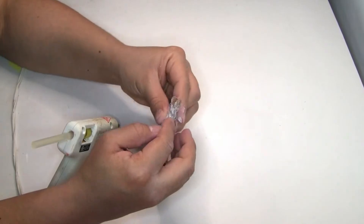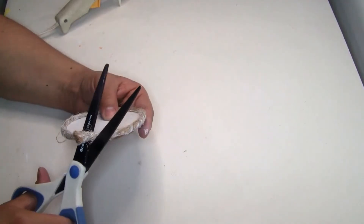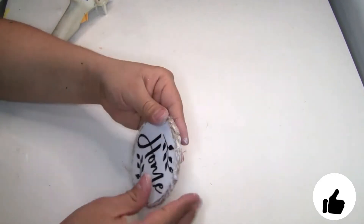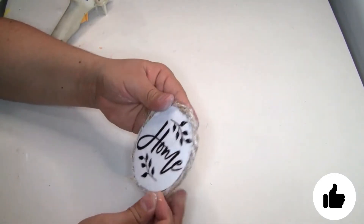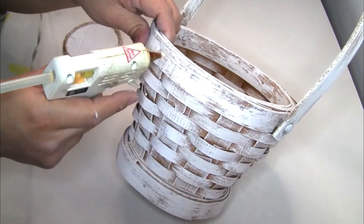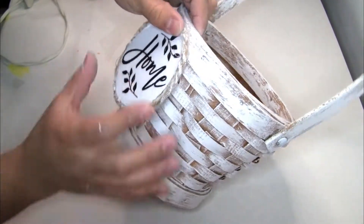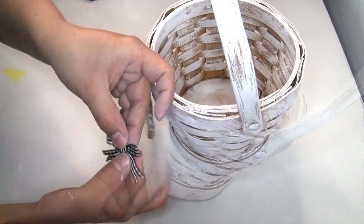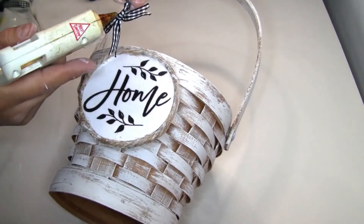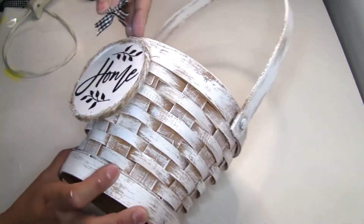I had a little extra jute twine so I used my scissors to cut it and reinforced the end with more hot glue. Once done, I placed it in the middle of the basket and glued it with hot glue. I also created a small bow to put on it because it felt like something was missing, and glued it with hot glue.